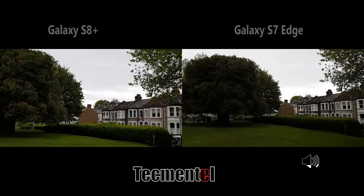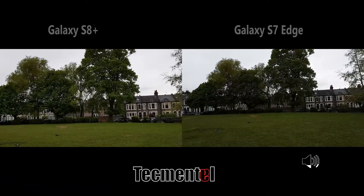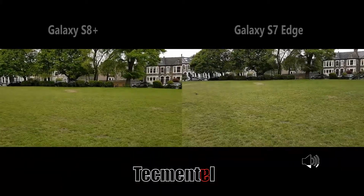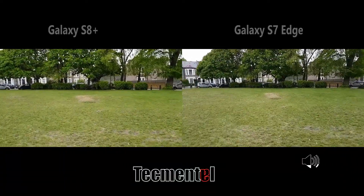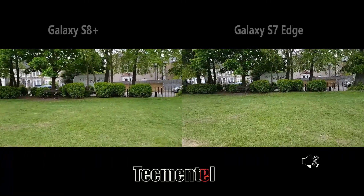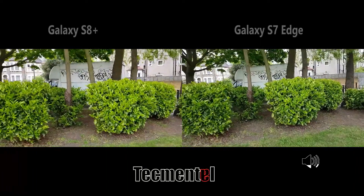Now let's focus on this side — I'm getting more details here from the S8, not the S7. I'm going to try and see how the optical image stabilization functions on both phones. I'm just going to walk — walking a bit fast — just to see how both function. There's less light here, so it's a kind of shady part; I want to see how both reproduce the color. This is green.